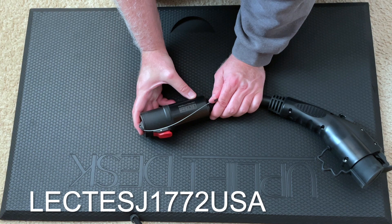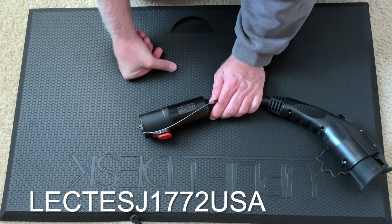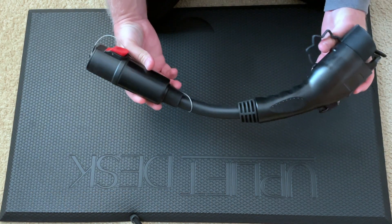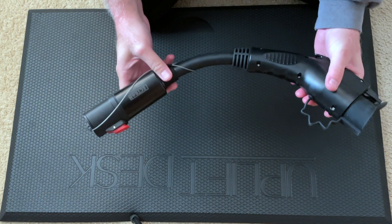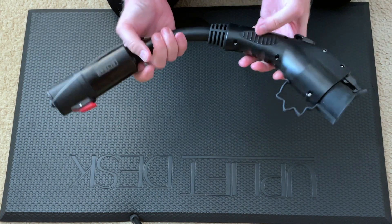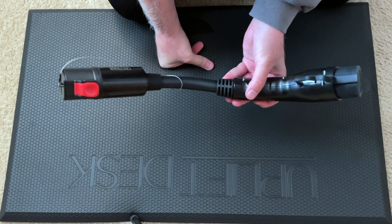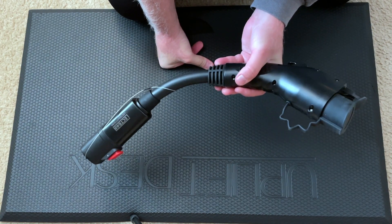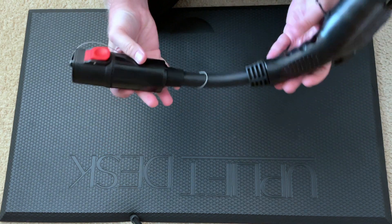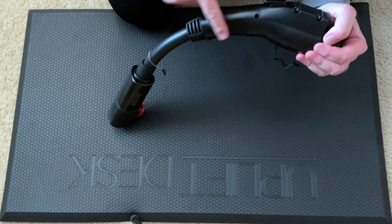That name makes a lot of sense because it's J1772 to Tesla. My first impressions: the quality is solid, very well built. I have the Lectron CCS adapter, so I'm familiar with the company, and the products they're putting out are top notch. This is no exception — it really feels solid. I like this grippy part here, which is great because when you're pulling a J1772 out, you need that extra grip.